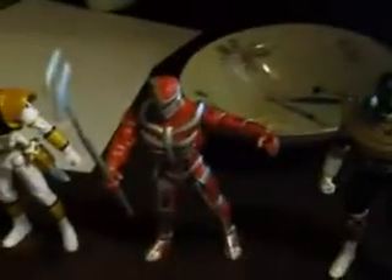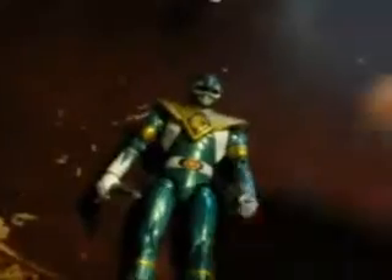All these figures have similar articulation. Their heads turn 360 degrees. Good elbow joints — the shoulders move, the elbows move, the wrists turn.